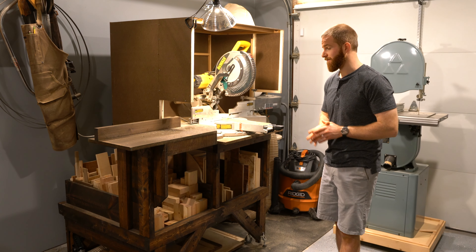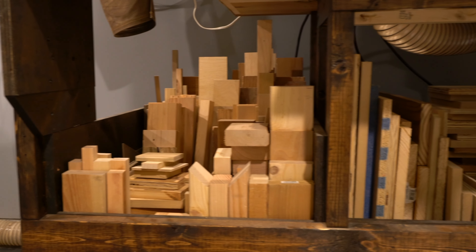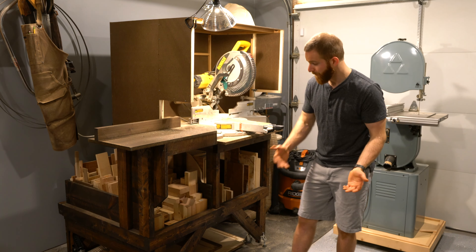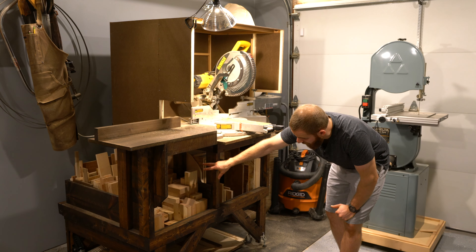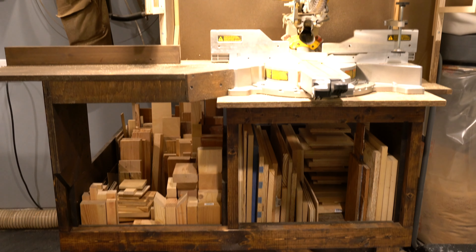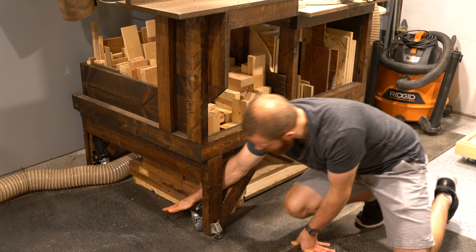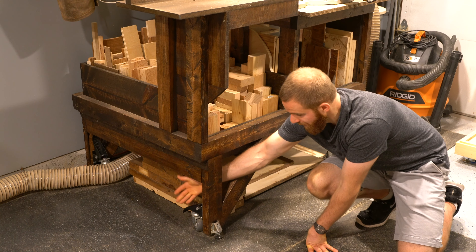What's really cool about this miter saw station is that it has a ton of lumber storage. Underneath here I have all my cutoffs — if I'm cutting a long board and get a 12-inch cutoff I can just put it right down here. It holds a ton of lumber: I have sheet goods, wider panels, and a bunch of cutoffs. The station also has casters that can be engaged with a lever so it becomes mobile on all four wheels.